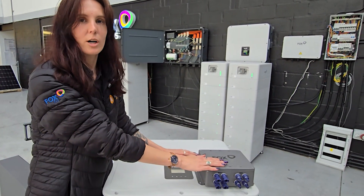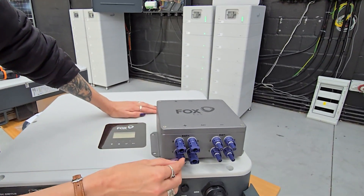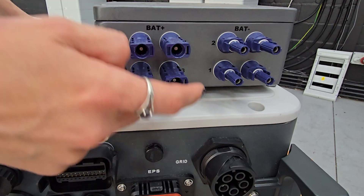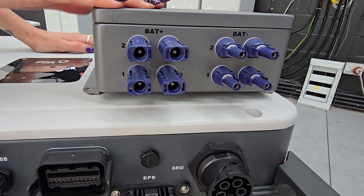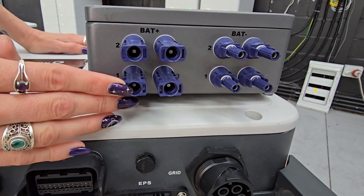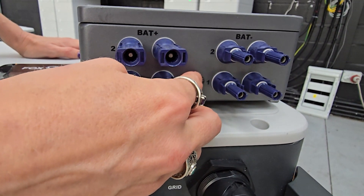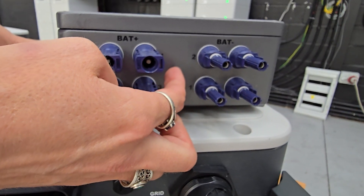When installing with the junction box, if using the EP series, you will see there is a port for battery 1, 2, 3 and 4. When installing your positives and negatives, you need to ensure that they match to their corresponding slots. So battery 1 needs to match to battery 1 on your negative side — the same goes for 2, 3 as well as 4.